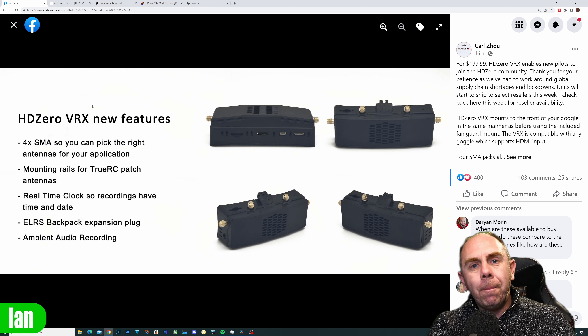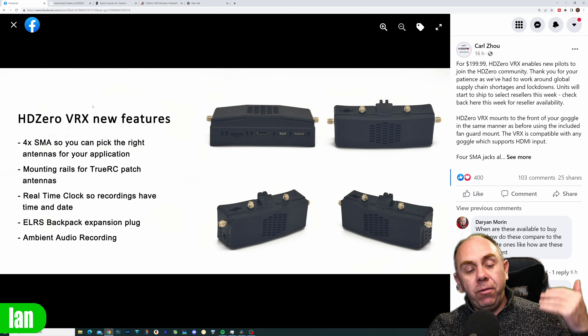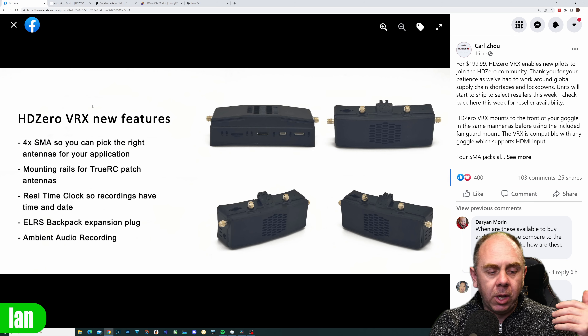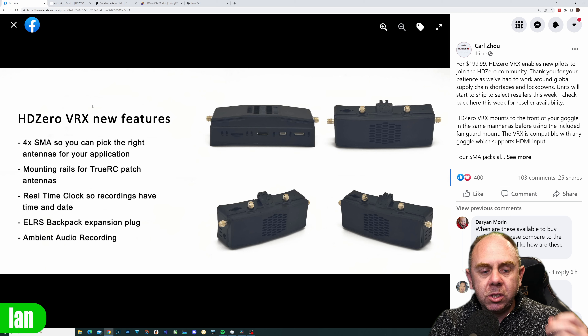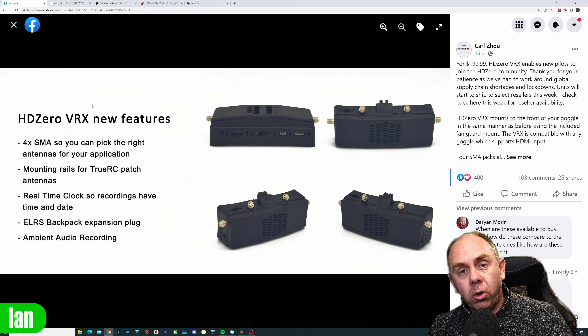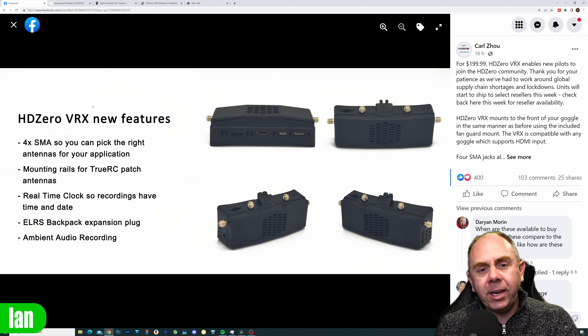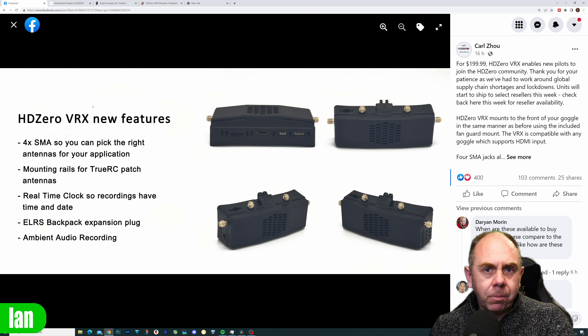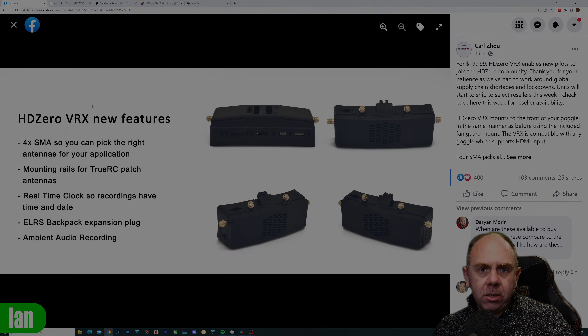Whilst you have got to buy more antennas for this, it may add up to similar pricing as the original module. It's still not bad overall, especially if you're someone with a high-end set of goggles already such as the HD02s, the Skyezone O4Xs, or the Orcas, where you can simply plug it in. But you do need to factor in that additional antenna cost — you need four antennas and they don't come included with the kit.